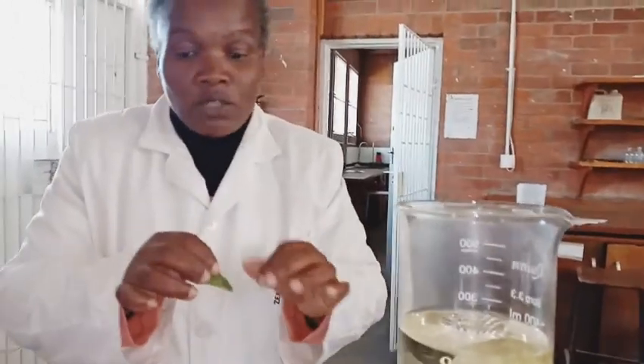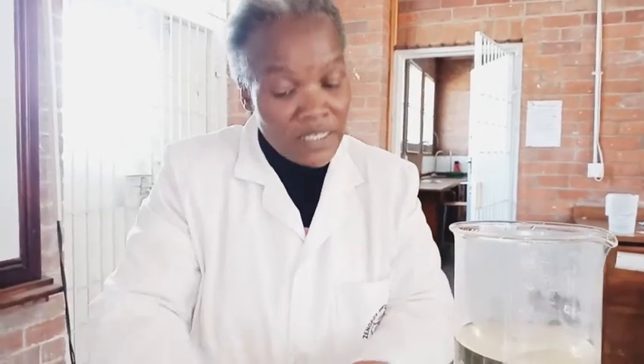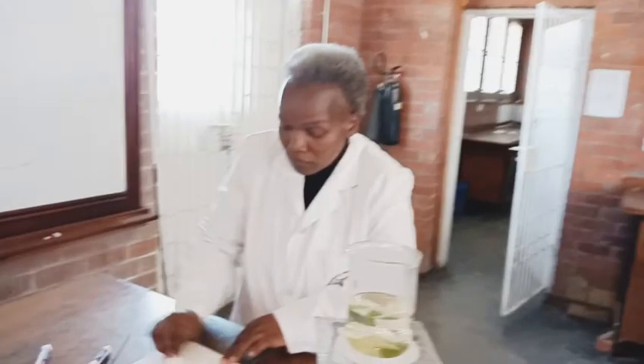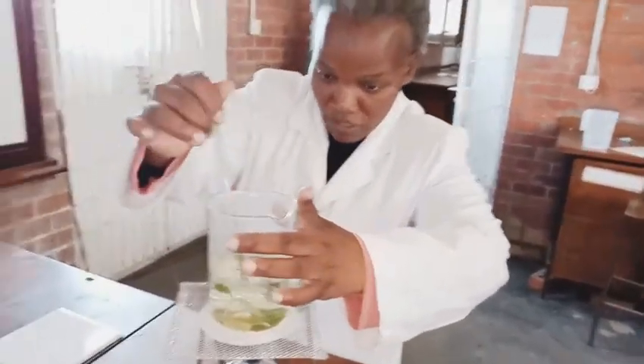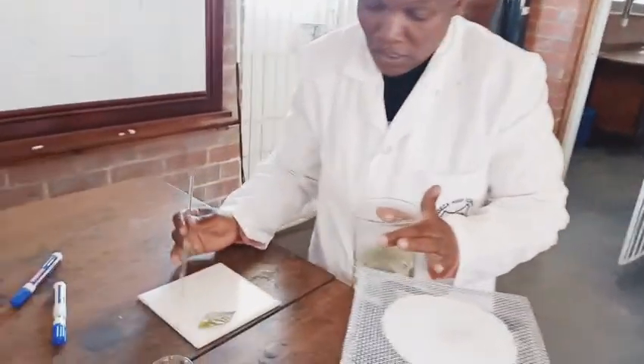This third stage - why we need to dip in water again - is because when you boil the leaf in alcohol it makes it a bit brittle, so it is now a bit hard and breaks very easily. But after dipping it in water you soften the leaves. I've dipped my leaves - it just takes a minute. So we've softened the leaves, making them easier to spread and also making them more permeable. Now let's get our iodine, which is used to test for starch.